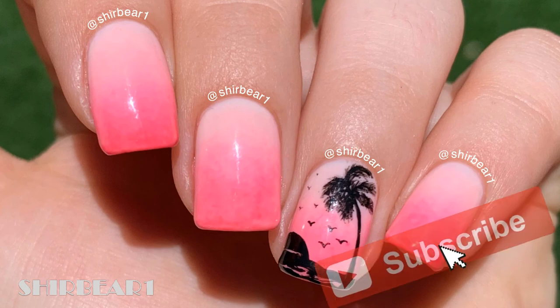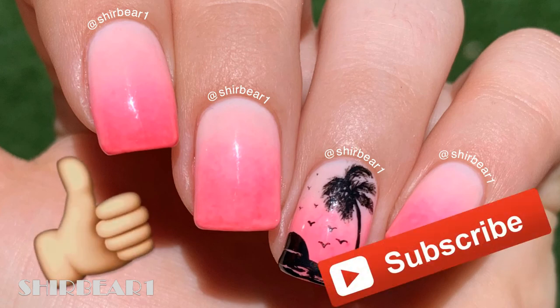Hope you guys enjoyed! Make sure you subscribe for more videos like this and give this video a big thumbs up, and I'll see you in my next video. Bye!